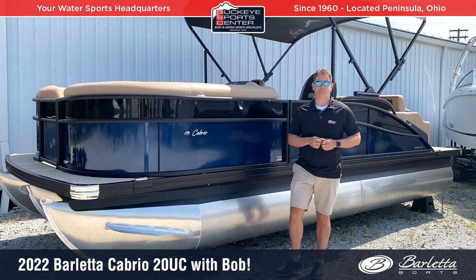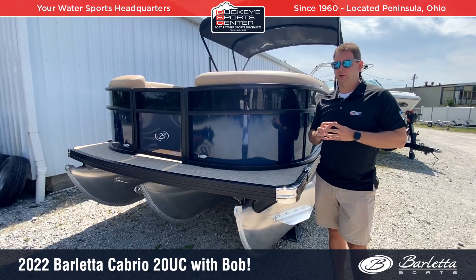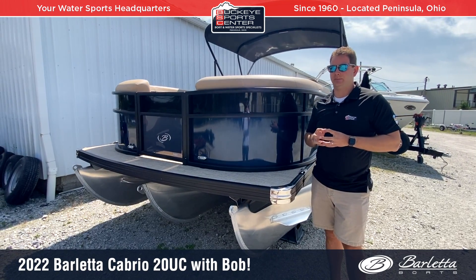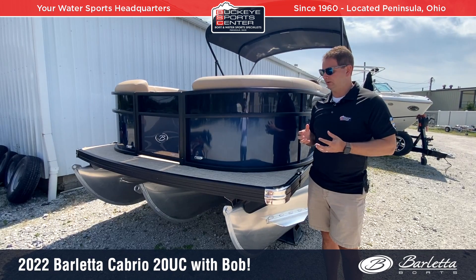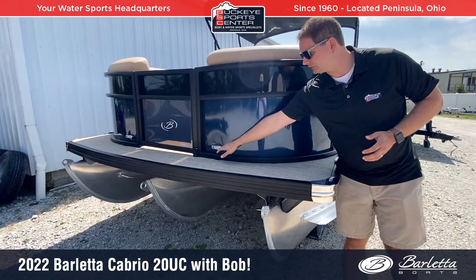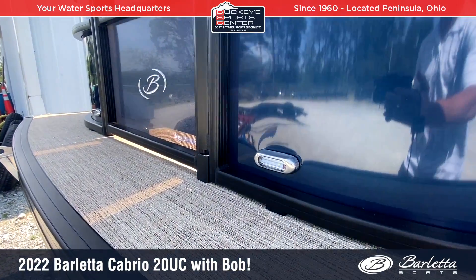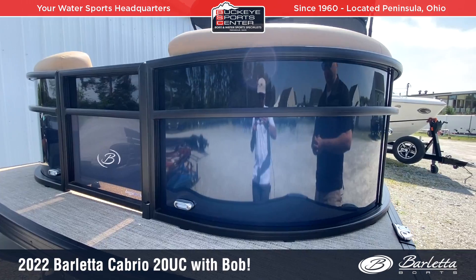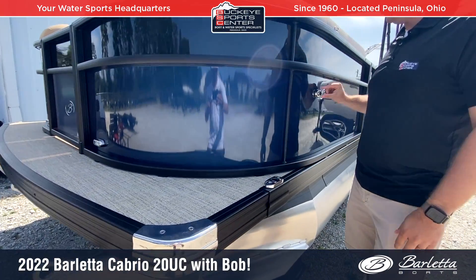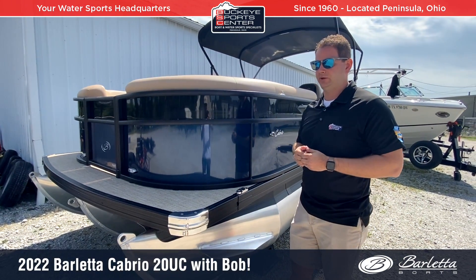Let's check it out. Barletta is known for standard features, and there's not a whole list of options because most everything is standard and heavy-duty. Things like docking lights are standard, nice high fence panel railings are standard, stainless steel corner caps, pop-up stainless steel cleats, and a nice stainless steel navigation light. Really a ton of standard features, more so than the competition.